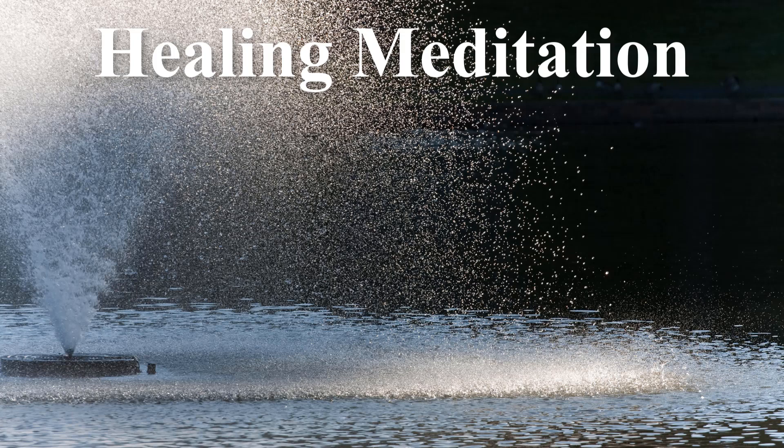Second deep inhale. And as you exhale, let any worrisome thoughts begin to fade away. And then number three — deep inhale, filling your body with as much oxygen as you can, and then exhaling and letting the air just escape from your body, relaxing you even further.